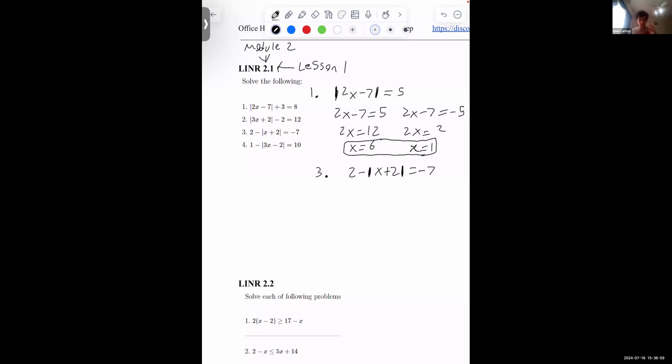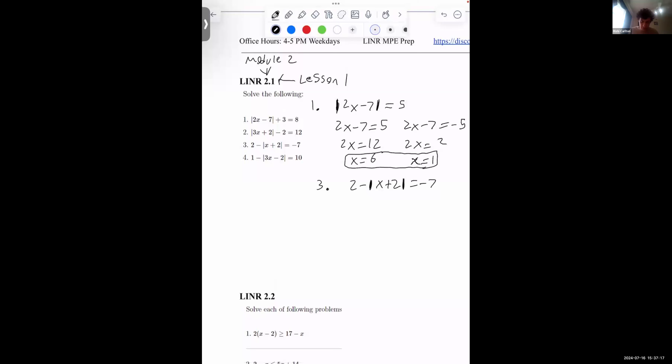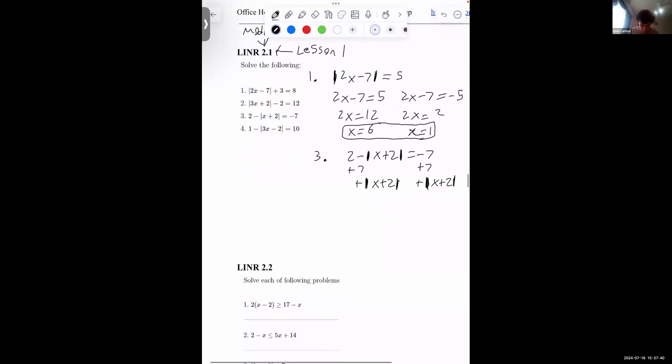The first step is always to isolate the absolute value — get rid of any numbers that are by themselves. This 2 and this negative 7 are both simple numbers with no x's or absolute values. So I'm going to add the absolute value of x plus 2 to both sides, and add 7 to both sides. That leaves me with 9 on the left, and the two terms cancel out — so we get 9 equals the absolute value of x plus 2.